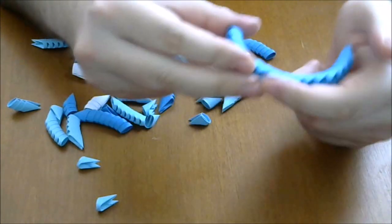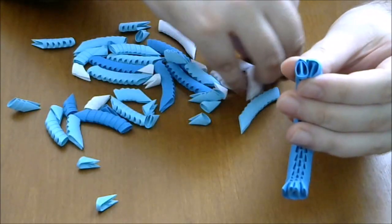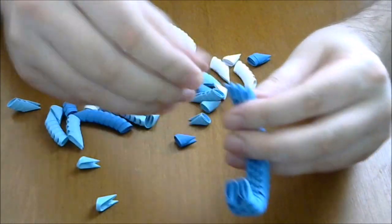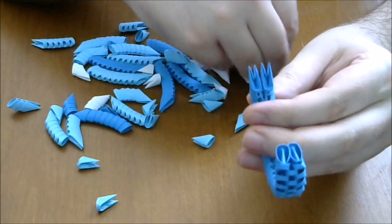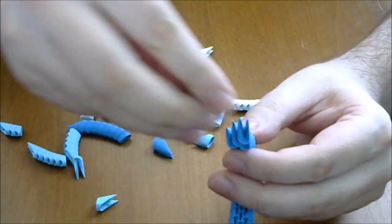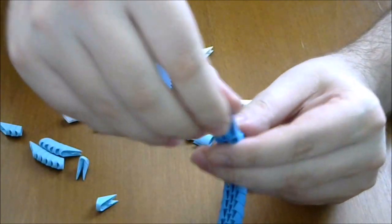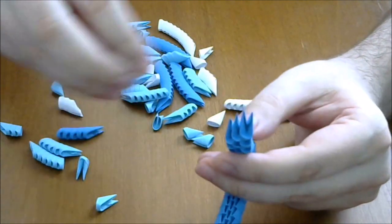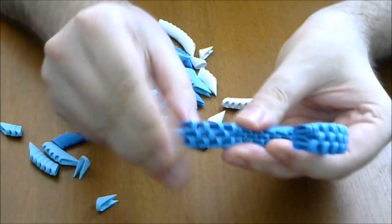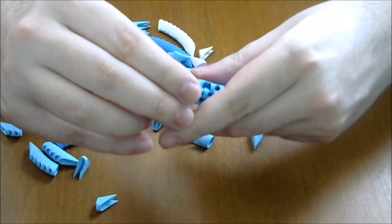Now we have sixteen pairs and we make a round shape like this. Here we will glue two inverted pieces, and then we continue with inverted pieces, putting another four pairs. Now we give a nice shape, and this will be our handle.